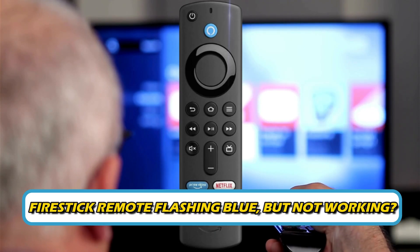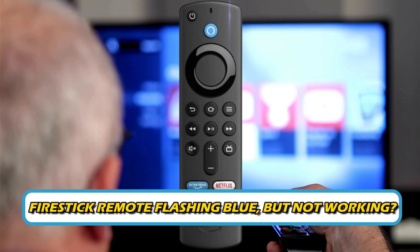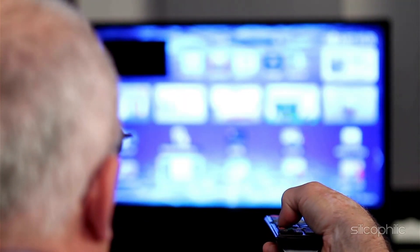Is your Fire Stick remote flashing blue but not working? Then you are at the right place. Here is how to fix the issue. Welcome back to Silicophilic, your go-to source for tech tips and fixes.